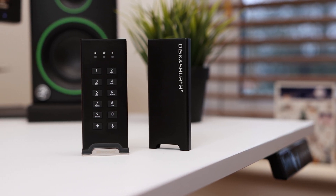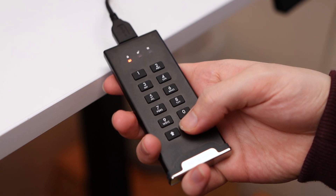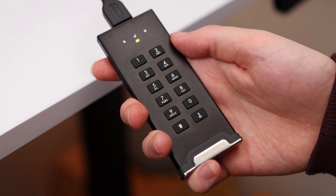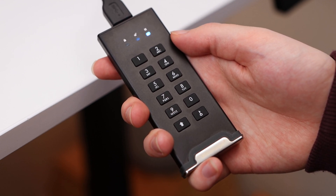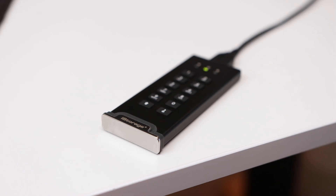On top of the drive is where the action is. The top is home to the authentication keypad that is used to input a 7 to 15 digit PIN which then unlocks the drive. There is a shift key which gives you a total of 20 usable keys for your PIN, as well as the unlock button. This is all below 3 indicator LEDs which are used to show the status of the drive.